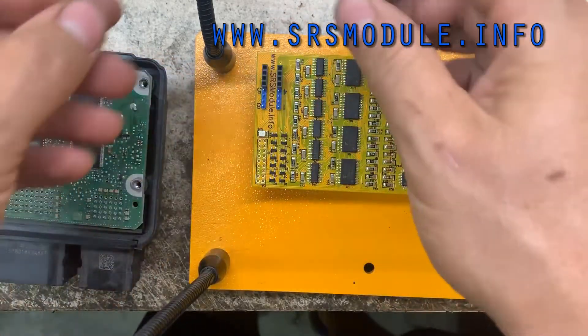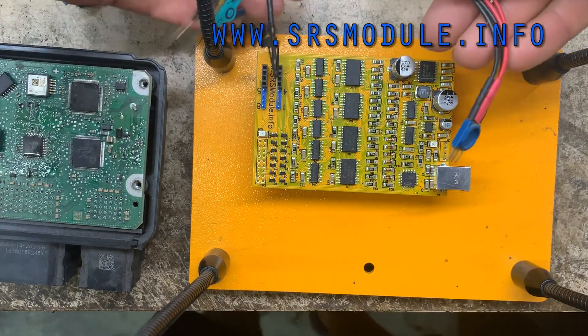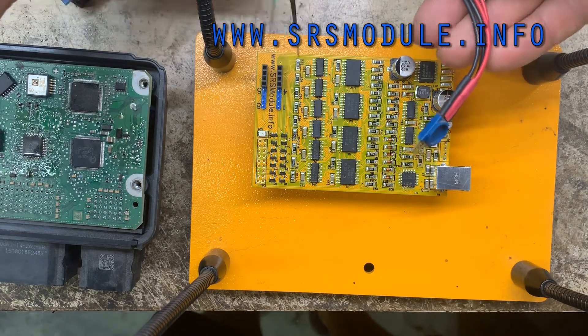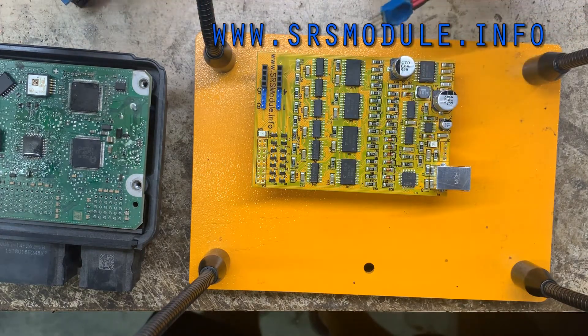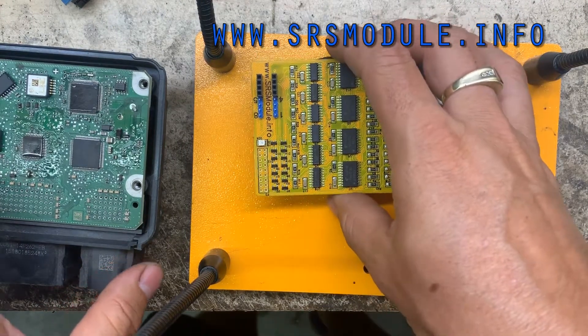Or you can just remove the EPROM and connect it via your clips on a table — but that's a rare occasion, if you need to remove it.